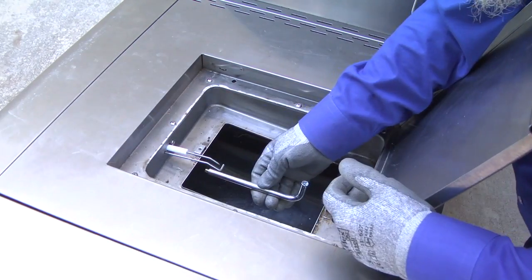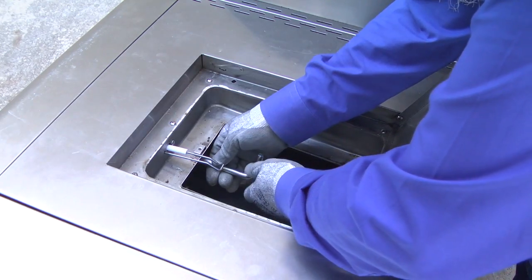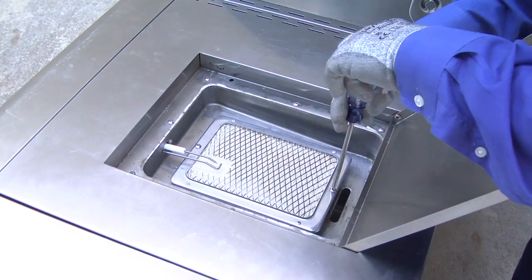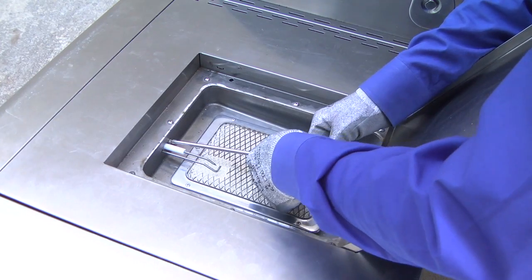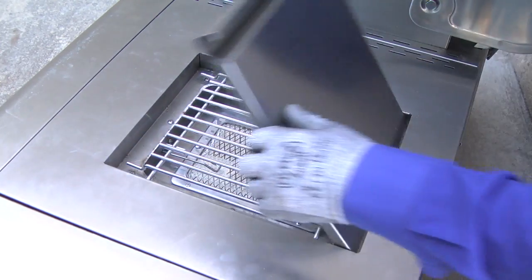Remove the propane sear burner orifice using the removal tool. Install the natural gas sear burner orifice. Work the sear burner back into the cabinet opening and secure it using the mounting screws. Tighten the mounting screw on the igniter electrode. Reinstall the cooking grate and close the sear burner cover.